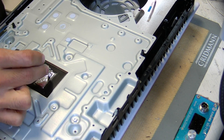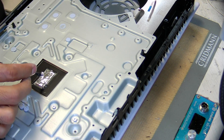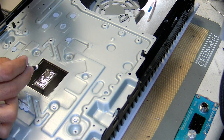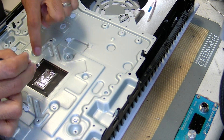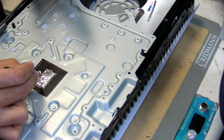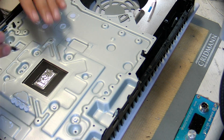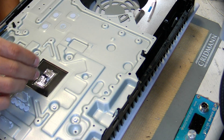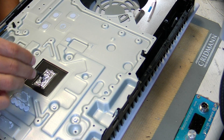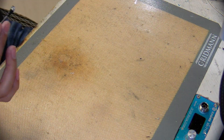If you go over a certain area and it's not sticking — it just moves around and you can still see the bare metal from the heat sink — then it's not sticking. You have to re-clean it with a new wipe and keep rubbing until it completely coats just like this. It should be a mirror surface; I can slide this along and it coats the whole thing. That one's done.